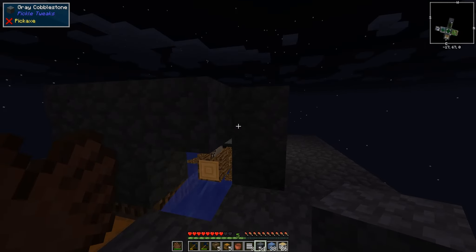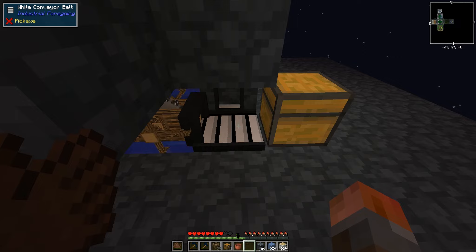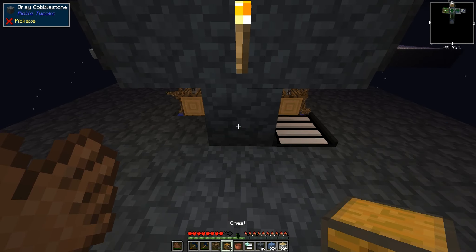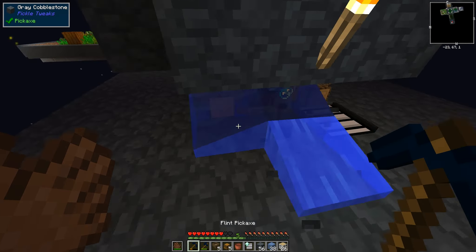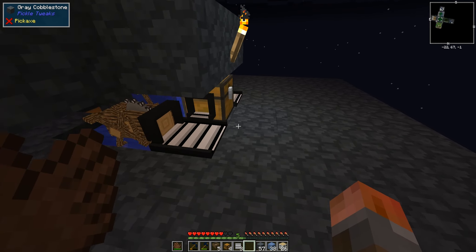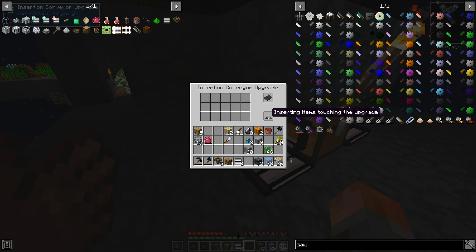I just can't take out the one at the back. So now we should have the ability to be automated. If we get a chest here for a second, and now if I put an extraction upgrade on the belt next to the chest — if instead I broke this block, that will then let me do an insertion there, and an extraction there. Things are a little bit more compact. So now on the insertion, you can have — basically inserting items touching the upgrade.